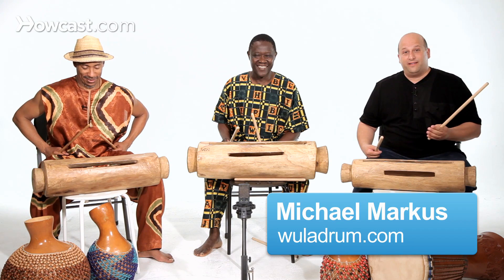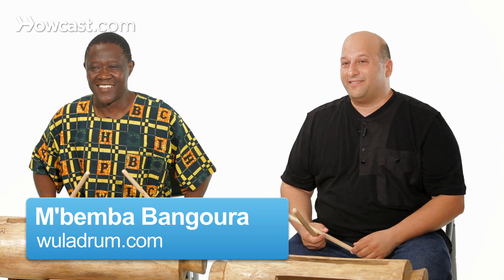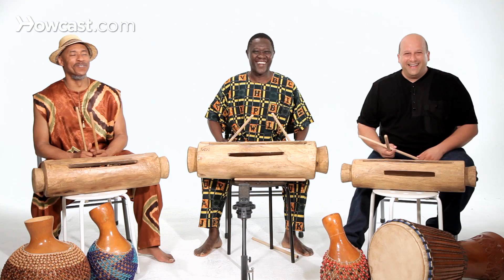This is an overview of the log drum, or sometimes called the crin. This instrument is played with three people, each person has their own, and this comes from the forest region of Guinea, West Africa, where Bemba's from.